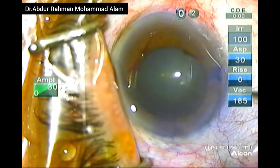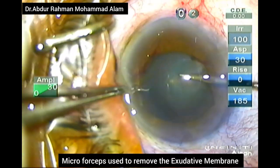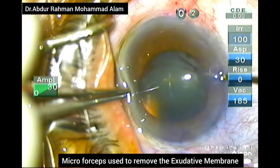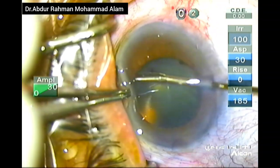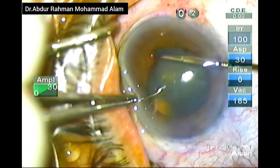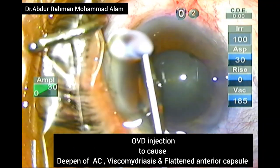Now I will be using a micro forceps to pull out the exudative membrane in a tangential manner. Not to exert too much pulling force because it can lead to iridodialysis. It can also cause bleeding from the iris and cause hyphema.